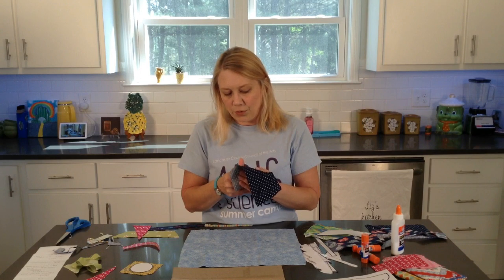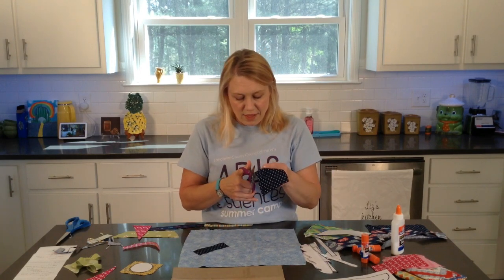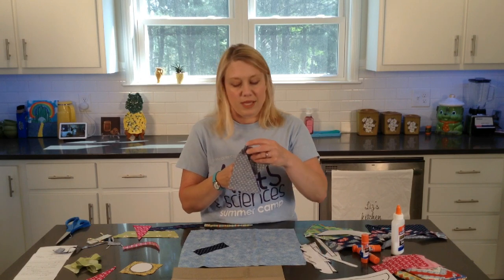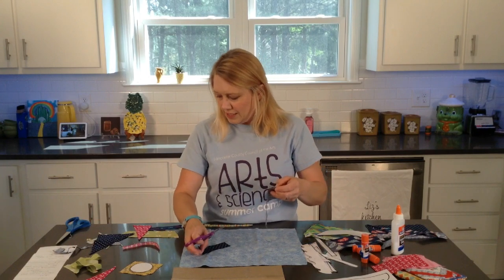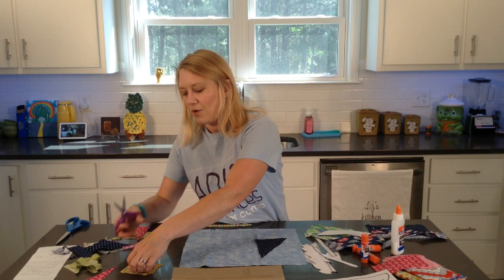This is something that you could frame, you could hang up, or you could give it to somebody as a gift. Father's Day will be here soon - if you have a grandpa, a dad, or an uncle or somebody that you wanted to make something for, you could definitely do that. This would be a great picture.